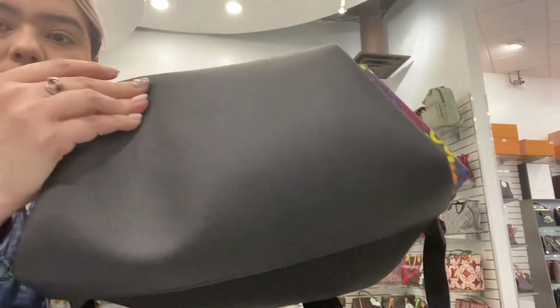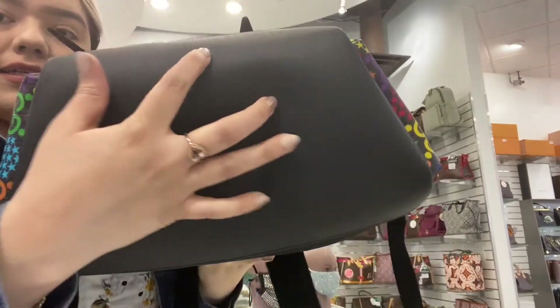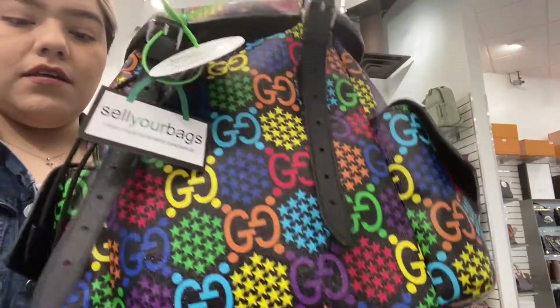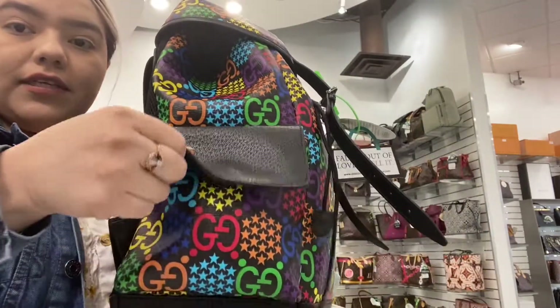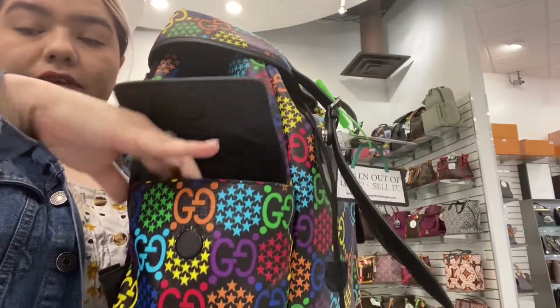You do have the Gucci leather of course, the bottom is black, and it is very sturdy. On the sides you do have these magnetic pockets, so you can get in and out of them easily.